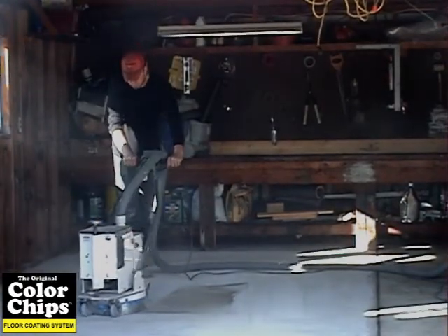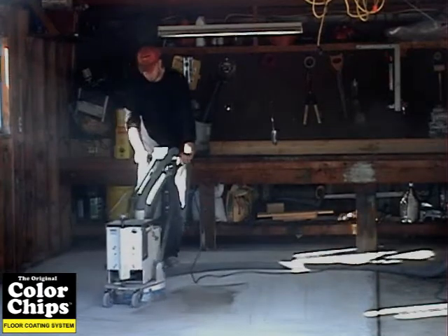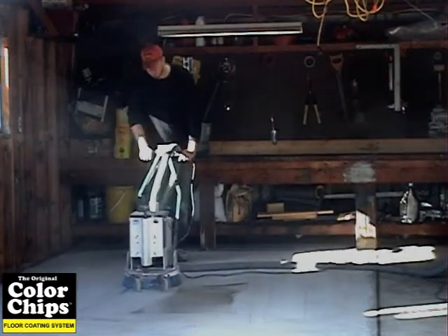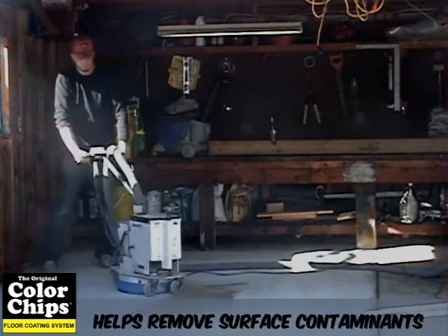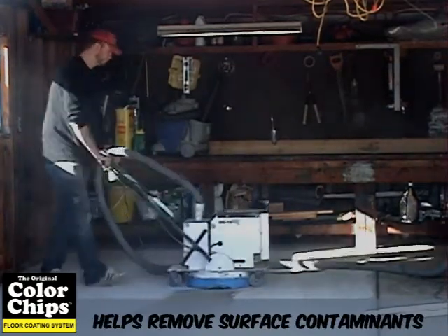You can rent a grinder from a local rental store. This also roughens the concrete much more effectively. Using the grinder will open up the pores of the concrete to allow the epoxy to sink in, therefore achieving maximum adhesion.